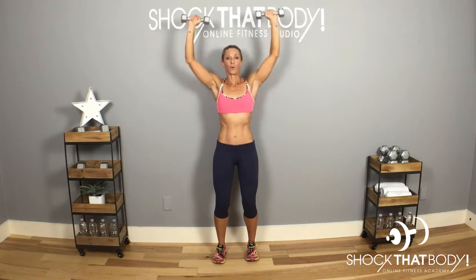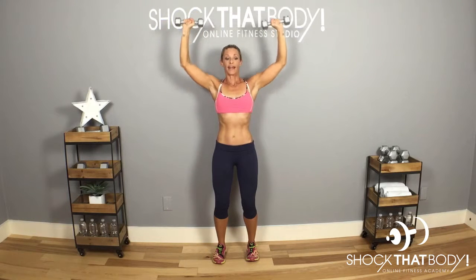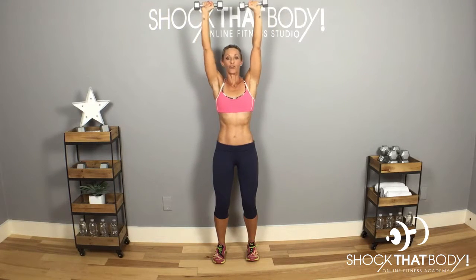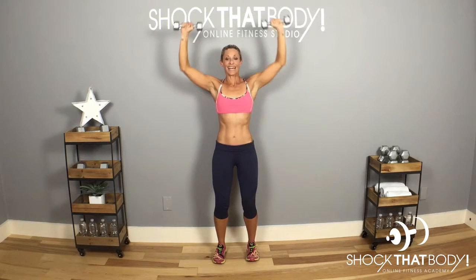All you're going to do is press the weight up. Do not clank the weight at the top. Control it up, then coming down only to 90 degrees. So really using your core and a lot of support, very stable, lots of control when you come up and down with this nice, easy, basic shoulder press.